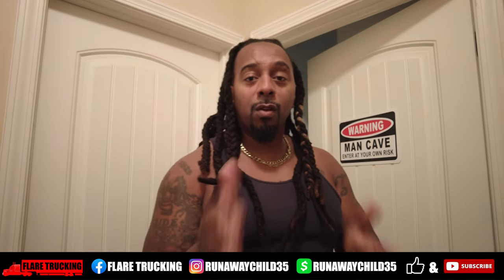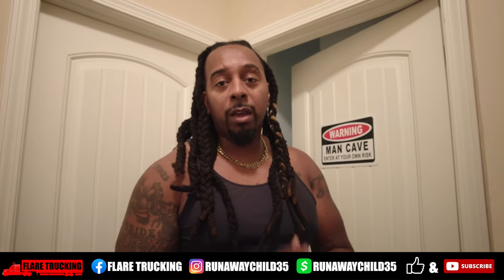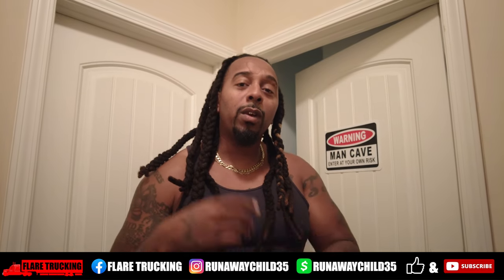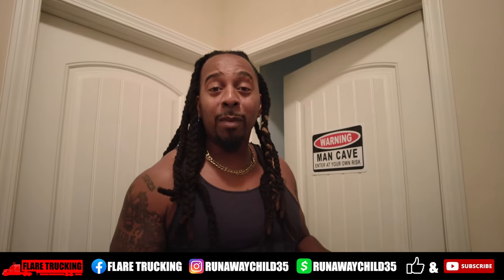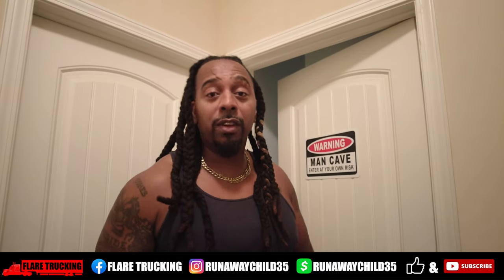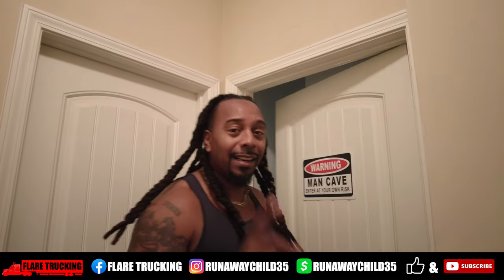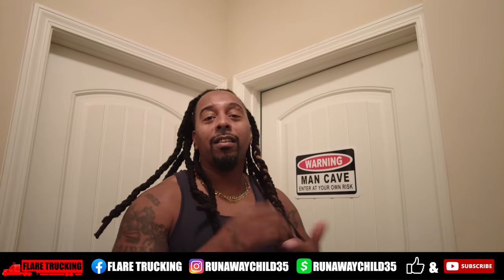Alright y'all, today we're going to be back at y'all. Y'all know if y'all been watching the previous episode, the truck is now in the shop getting the AC fixed. So we're going to be at home for a couple of days and we're going to finish up this build that I've been doing for my wife. We took this room and redid it into another room, and we're going to reveal it to her today. I'm going to take y'all on this reveal with us. It's no longer going to be a man cave — it's going to be a woman cave because we're going to give it to her. I'm sure she's going to love it. So stay tuned — we're going to reveal this room to my wife for her birthday.